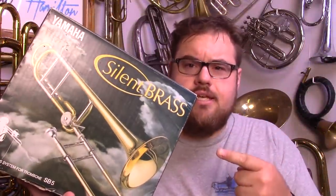Hello and welcome. Today we're going to be doing a review and demonstration of this. This is the Yamaha Silent Brass System for Trombone, model number SB5. For those who are not familiar with the whole Yamaha Silent Brass System, this system effectively is...